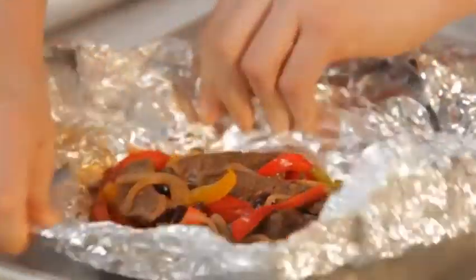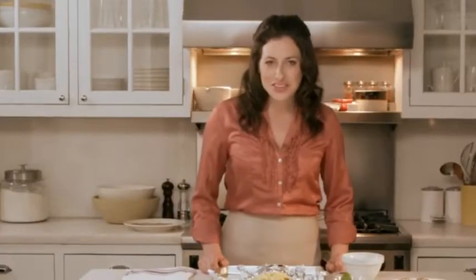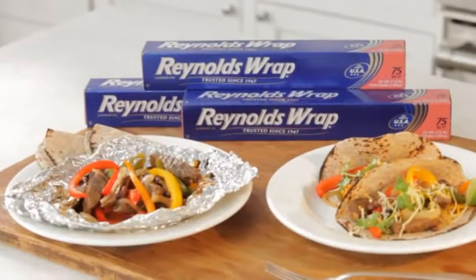This looks delicious. Ready to serve — just get them in some tortillas and you're good to go. Get this and other great grilling recipes at ReynoldsKitchens.com.